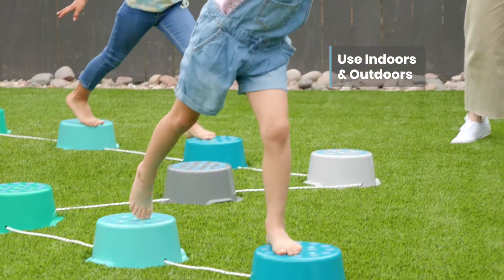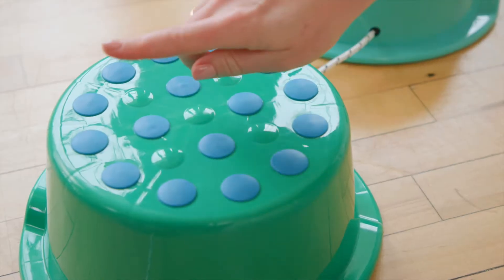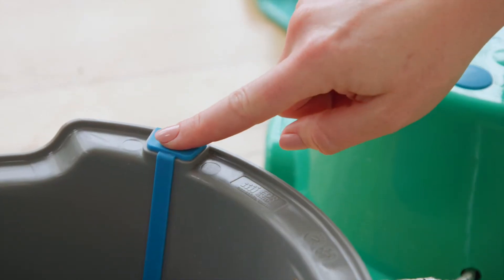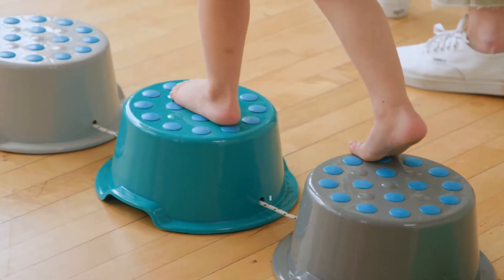Play indoors or take them outside to set up games like Follow the Leader and Freeze to challenge balance. Buckets feature a latex-free rubber surface and base to provide both a tactile top for stepping as well as non-slip feet for use on hard floors.